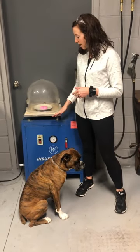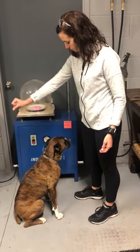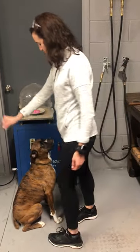So this one is a vacuum. The purpose of this is to change the pressure. So Bailey, you're going to need to move. Or not.